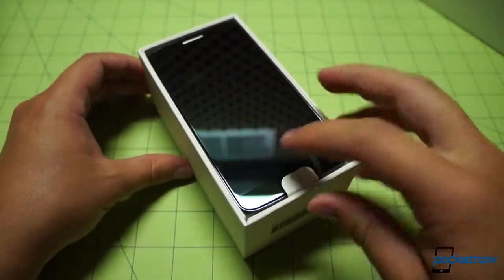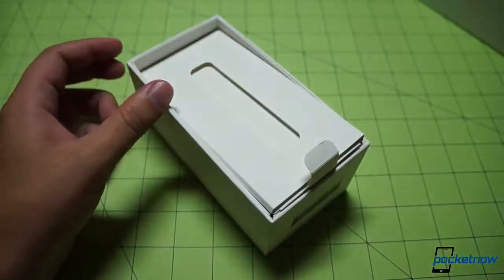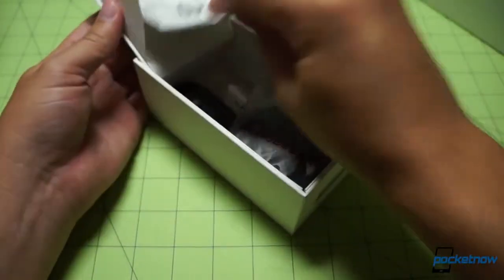We'll pluck the top off to find the expected device, front and center, as I like to say. We pull the tab instead of manipulating the edges with our non-existent fingernails. I'm going to put the device aside for a second, pluck out the top here, and see what we've got in the way of documentation.